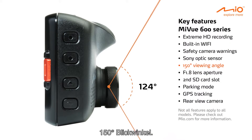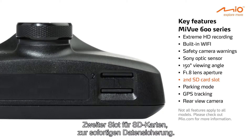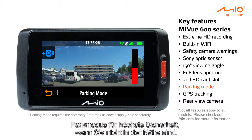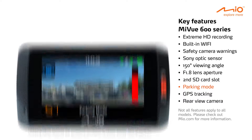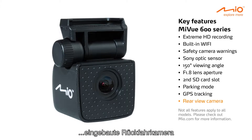A 150-degree wide viewing angle with f1.8 lens aperture, a second SD card slot for instant backup, parking mode for ultimate safety when you're not around, GPS tracking to record your position, and an included rear view camera.